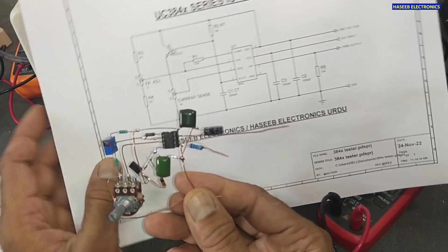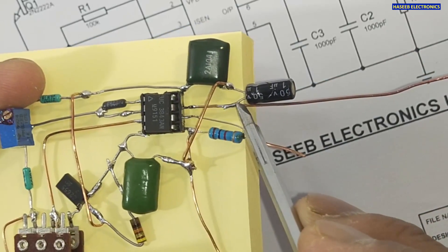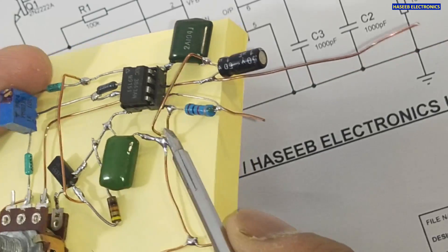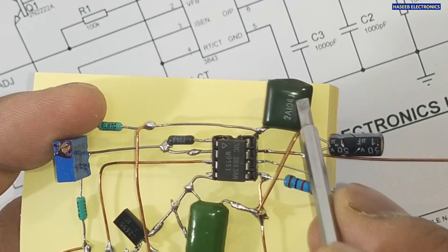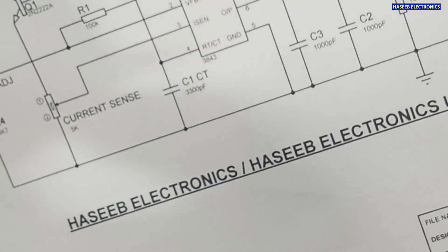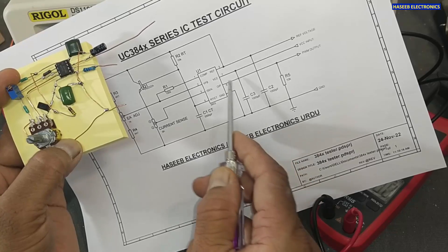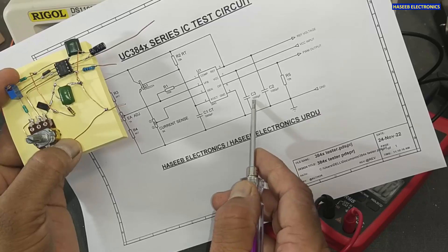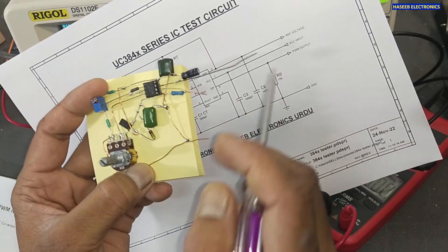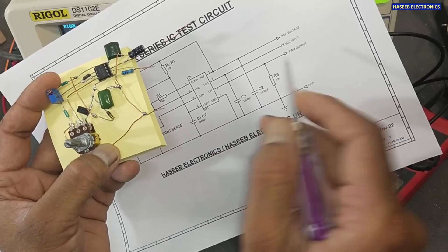You can build this on any project board or Vero board. Apply supply voltage to pin number seven. I connected a 1 microfarad 50-volt capacitor between pin number seven and pin number five which is ground. At pin number eight I connected a 104J — 0.1 microfarad or 100 nanofarad — capacitor. Both capacitors have their negative ends connected to ground. I connected a 1 kilohm resistor at pin number six as a load resistance and take the output voltage across it.